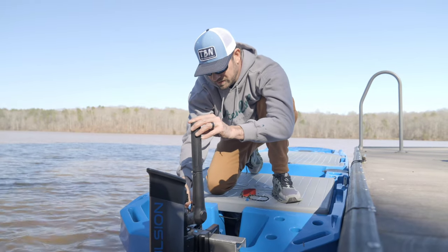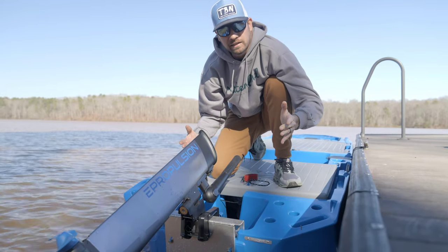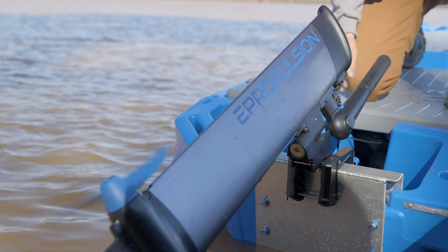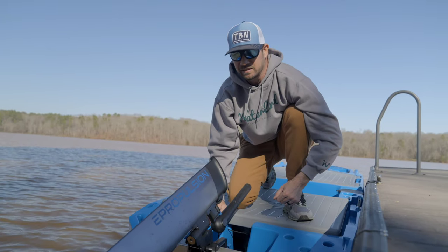Now I'm going to tilt the motor — super simple. Lift the tiller, lift the motor, blocks in. For demonstrative purposes, you can hear how quiet this thing is.